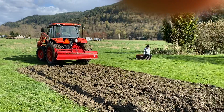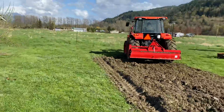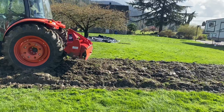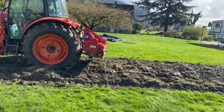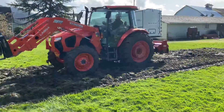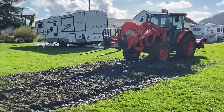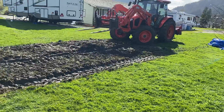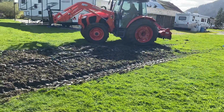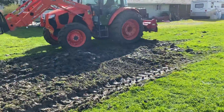Next step is to come back. Now we are going to do the third strip. Going to the right. Straighten up. Lower the rototiller and then go for tilling. Step by step process.